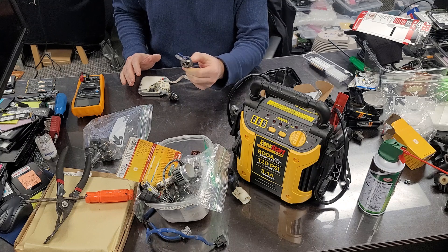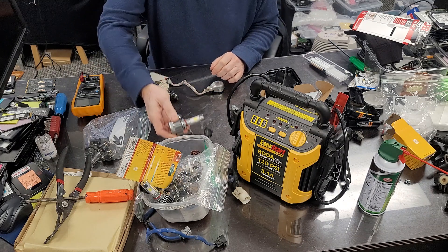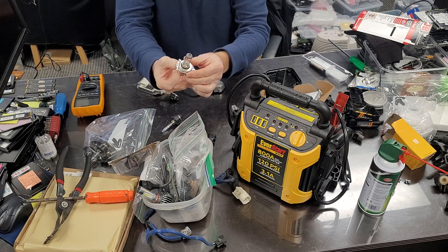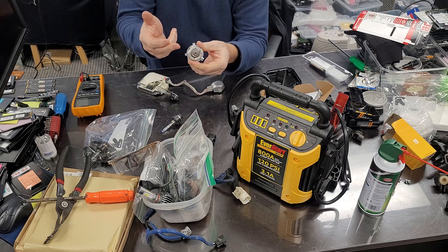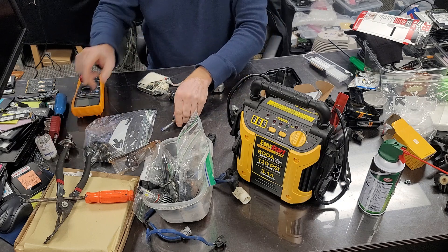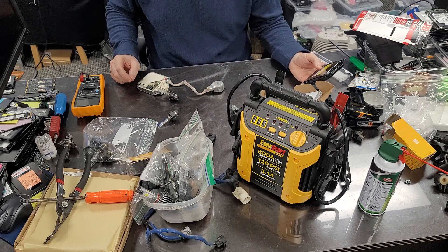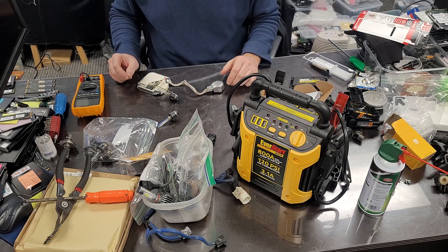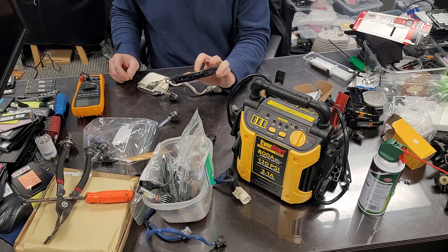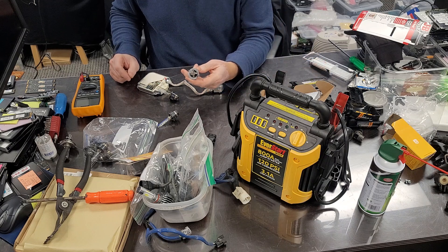HID lights are gas-filled with metal inside burning. This other one is an LED. LED and halogen lights are easy to test — you can use a voltmeter for continuity or put 12 volts to it and it'll light up. With HID you can't do that, because the voltage needed to drive these is 25,000 volts. Inside your car there is a little inverter that converts 12 volts into 25,000.